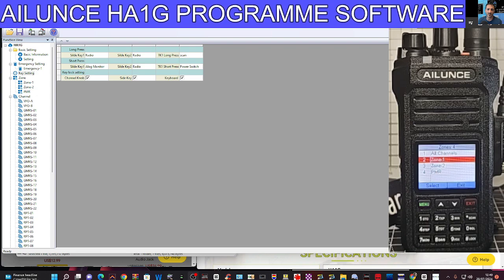Let's keep clicking around — we've got Key Settings. You can set yours; I've set two of mine to Radio, but you've got a long list: inverse frequency, talk around, analog monitor, zone plus and minus, squelch. Zone plus and minus seems like a good one to use. Analog monitor — is that like squelch off? You've also got scan or power switch on your side keys.